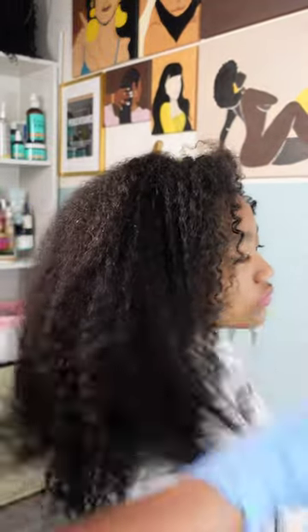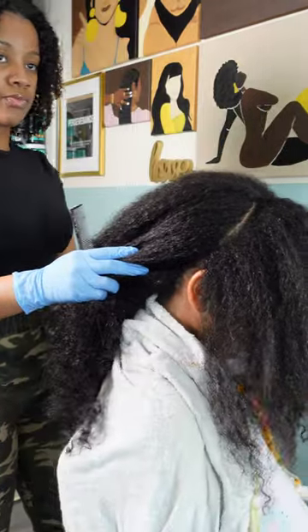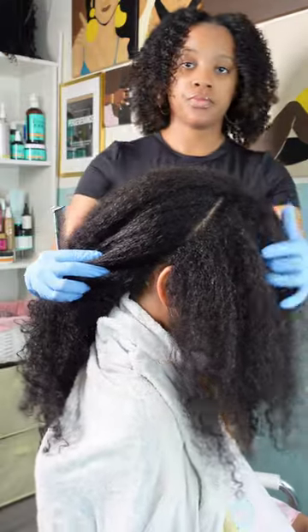Summer is right around the corner and it is wash and go season! We're going to start off wash and go season with some new products. I've done a braid out in the previous video — if you would love to check that out, I will have it linked in the top right corner for you guys.